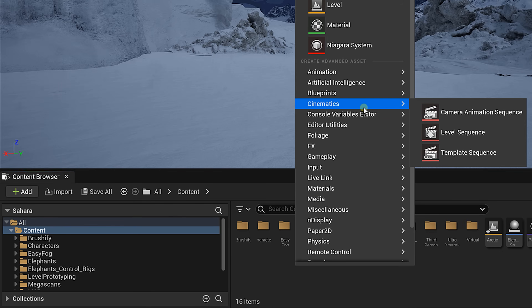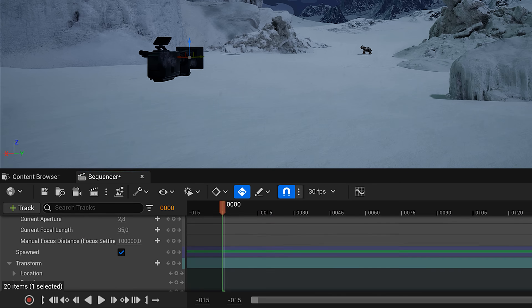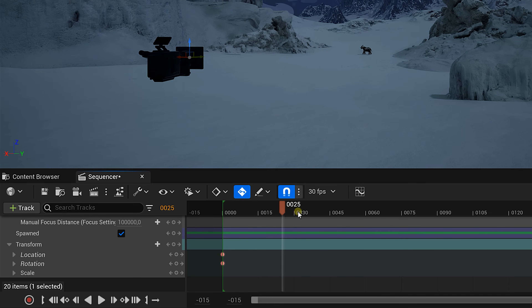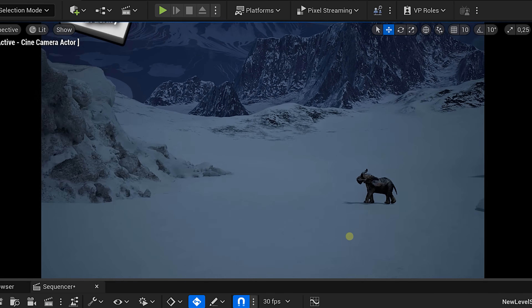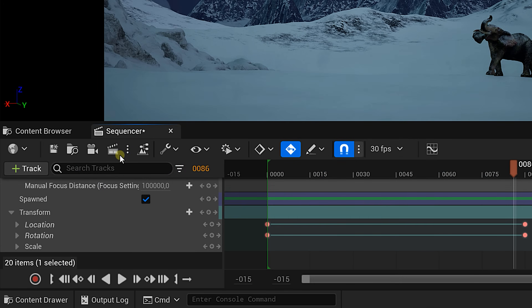If you right-click the content browser and create a new level sequence, you get a timeline. You can use that to animate a camera through the scene. Add a new cine camera actor — with your playhead at the start, enable keyframe for the position and rotation, and make sure to also enable auto keyframing. If you go forward in time and click on perspective, choose your camera actor. You can then pilot it to a new position, and it will automatically create keyframes and animate your camera. To render this as a movie, simply click on the movie button and you're ready to show it to your friends.